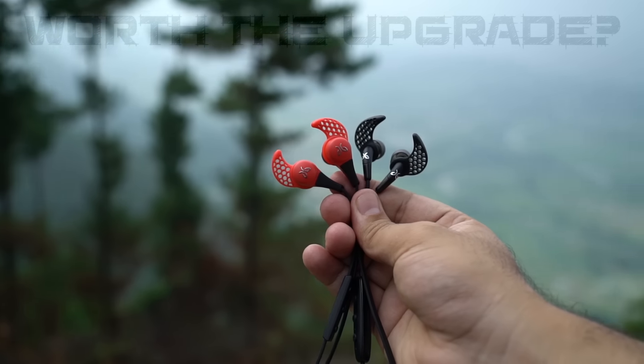Hey, what's up guys? Pravath here from Explore Gadgets and I hope you're all doing well. So today I'm out here in this beautiful location to talk about the latest Jaybird Freedom. So let's get into it.